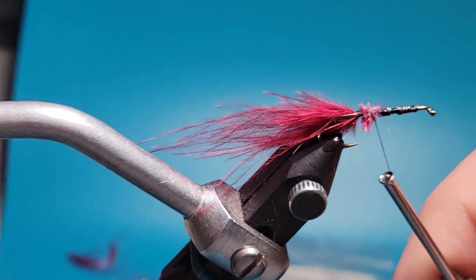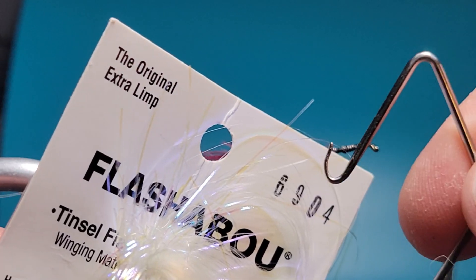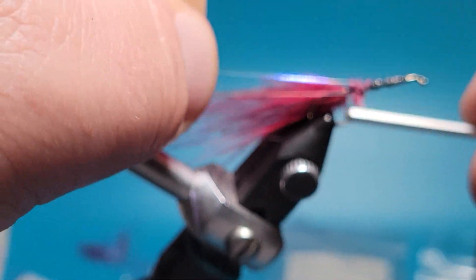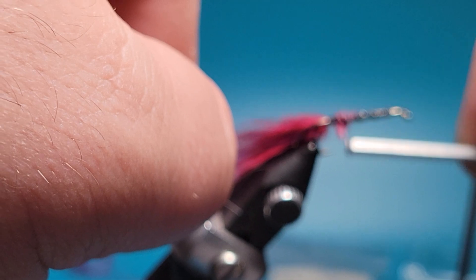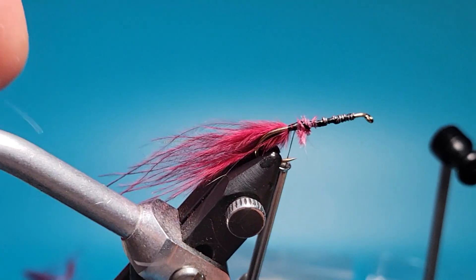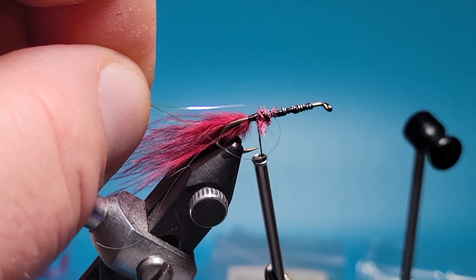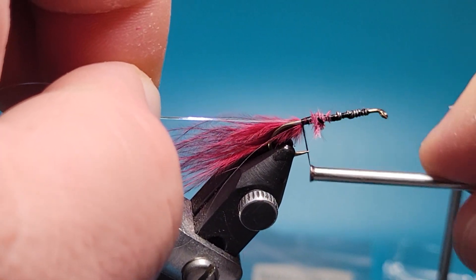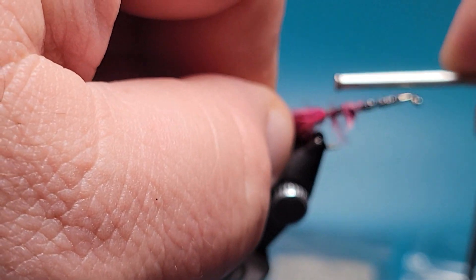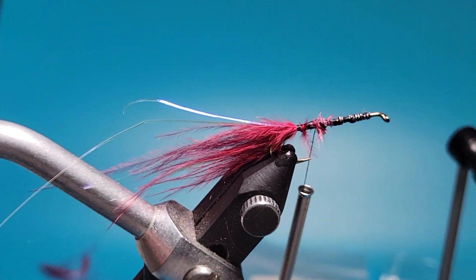We'll wrap in some of that fluff. I really like this 6904 for the tail bling. Pull out a strand, then I like to take it and fold it around that hanging thread there and just wrap it. Give it a little cut. We'll do that one more time so we have four pieces total in the tail, and then give it a trim.